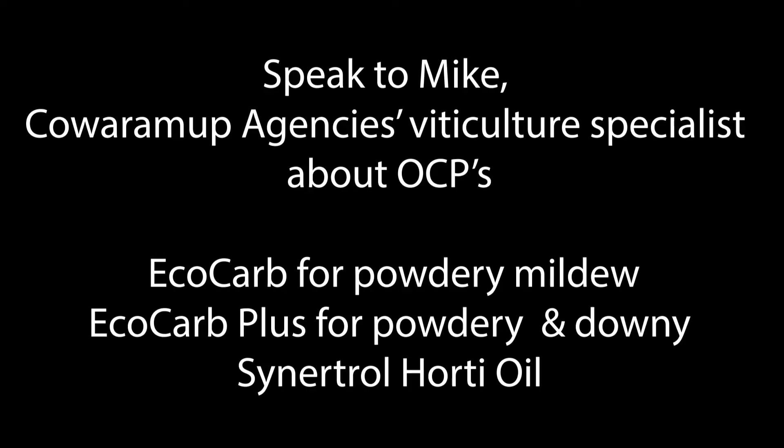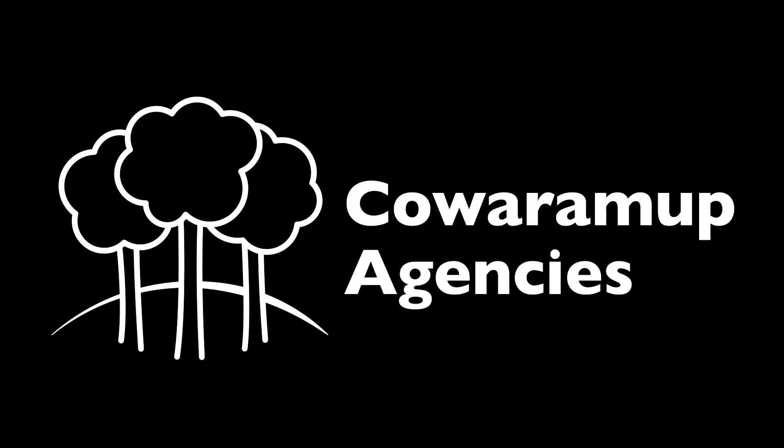Thank you very much Justin — a fantastic review about the OCP products. Really good range of products. Talk to us at Quorum Up Agencies about their range. Thanks very much.